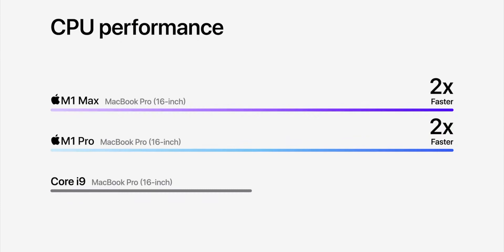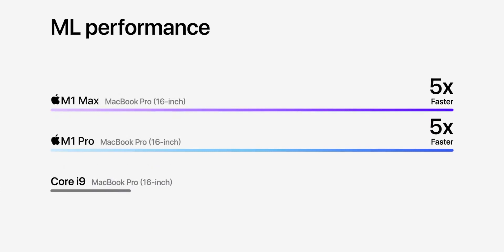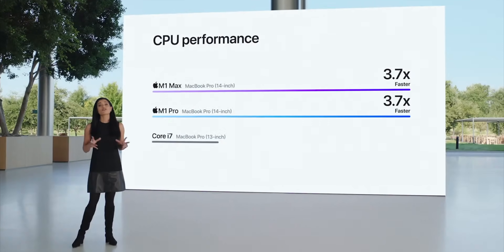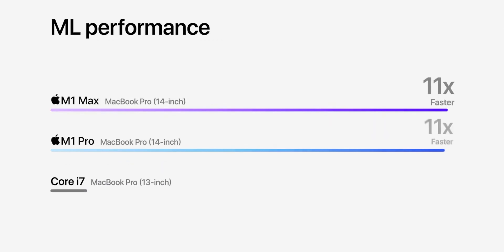M1 Pro and M1 Max have up to two times faster CPU performance than the previous generation Core i9 — though they're not comparing against the latest Intel, which is weird. For graphics, M1 Pro is up to 2.5 times faster than the prior 16 inch model with the fastest GPU. For machine learning, up to five times faster. Compared to the 13 inch Core i7, the 14 inch Pro has up to 3.7 times faster CPU, M1 Pro delivers up to nine times faster graphics, and M1 Max is up to 13 times faster. ML tasks are up to 11 times faster. I love it when Apple doesn't make you choose size based on features, but lets you choose size based on size.